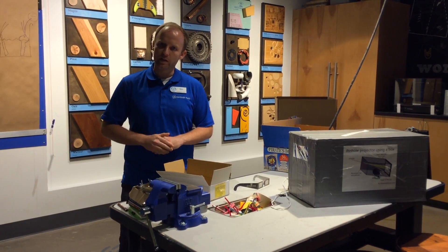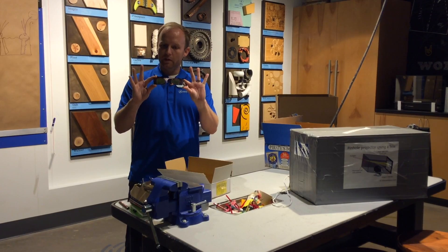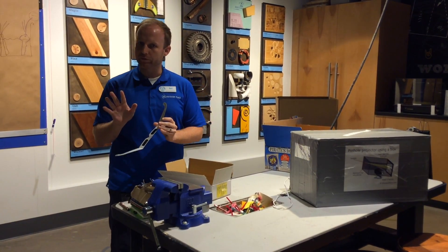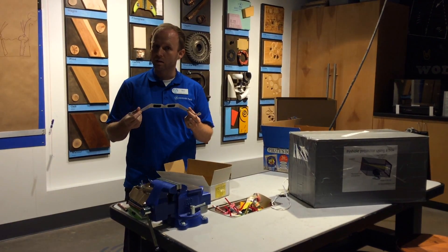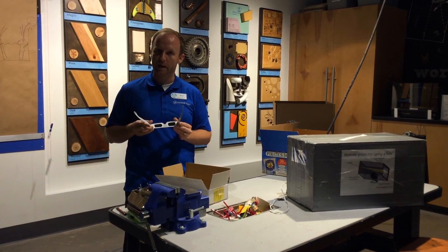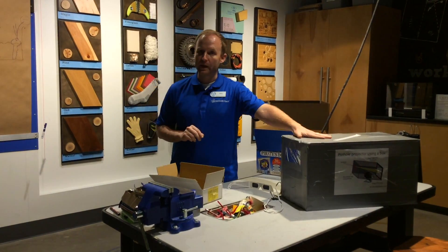There are a couple different ways that you can actually view it. You can get yourself some eclipse glasses — now there are only a few that are approved. Luckily here at Discovery Place we are selling them for only three bucks a piece, so come by and get a pair for the whole family. Or you can make yourself a pinhole projector.